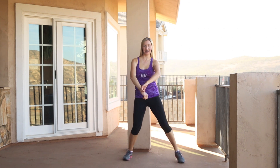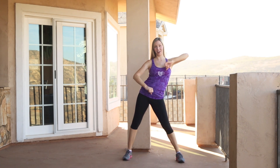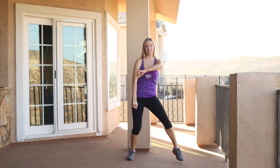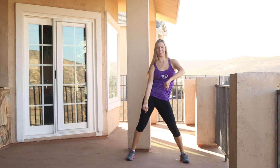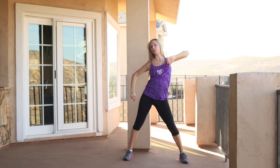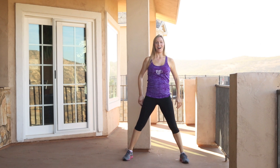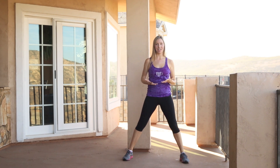Then third section: one, elbow to the side; two, step with the other elbow; step, third elbow; pump, pump. Other direction: one, two, three, pump, pump. One, two, three, pump, pump. One, two, three, pump, pump. That part repeats quite a few times through this song. A lot of these sections will come back, so if it doesn't feel right the first time, just flow with it.